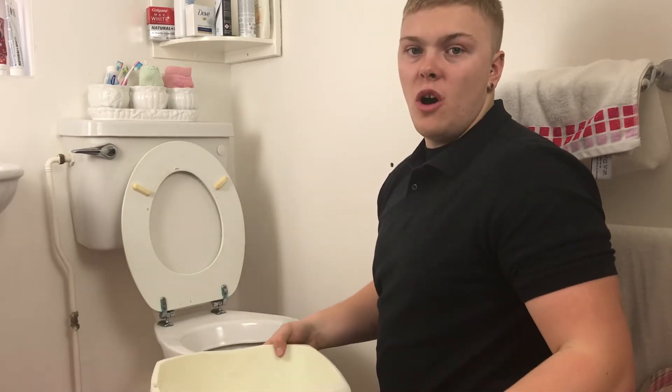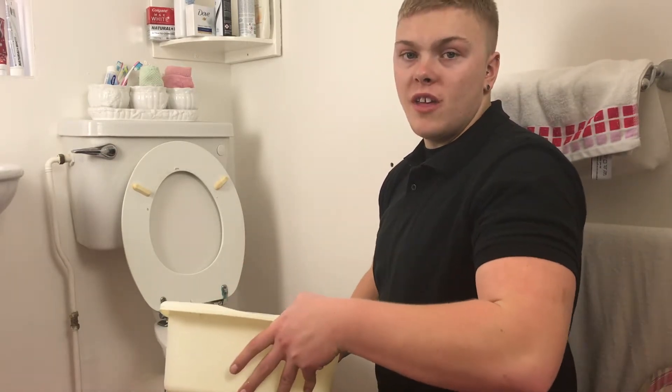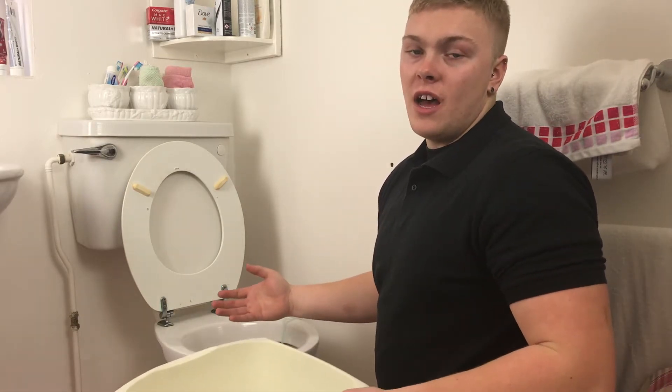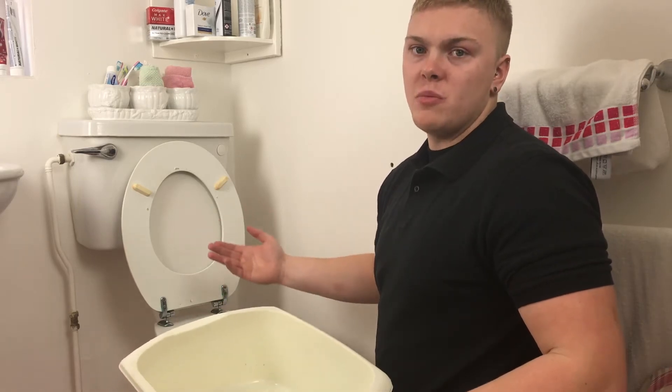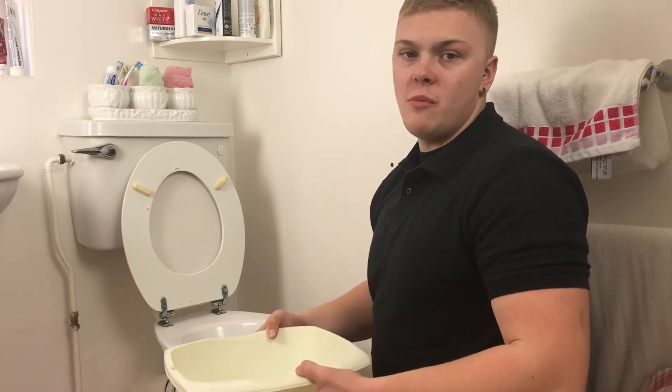However, this doesn't always work, so you fill the bucket up again and repeat the action, pouring the water down. This should clear any waste for now. However, you're going to have to call a plumber to get the toilet fixed permanently, as you don't want to be doing this every time — it's just a temporary fix.